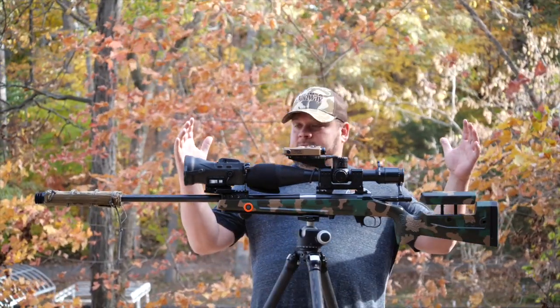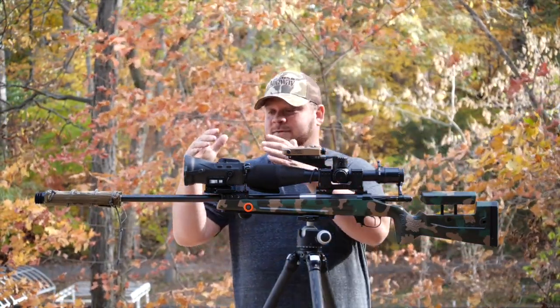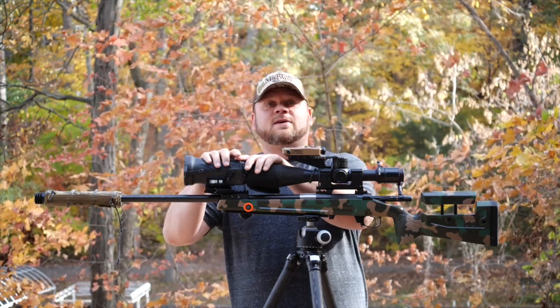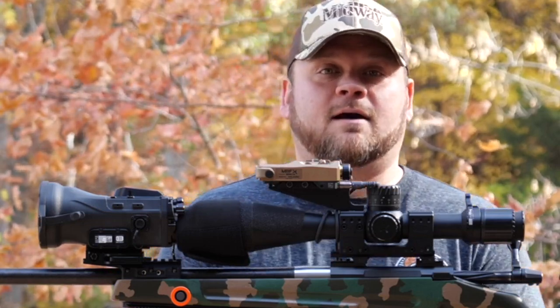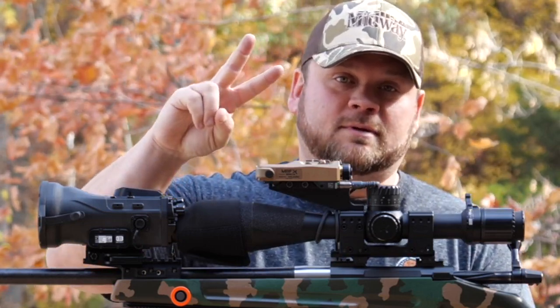Guys, it's here. It's official. The coolest piece of kit I have ever bought — the EOTech XLR Mod 2. Let's check it out.